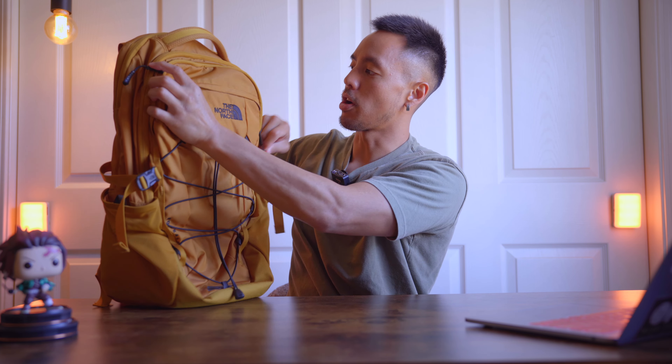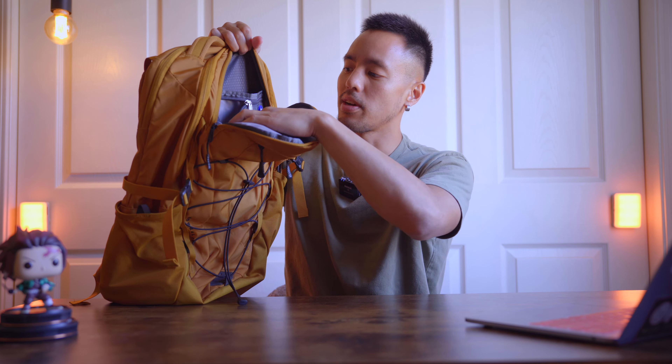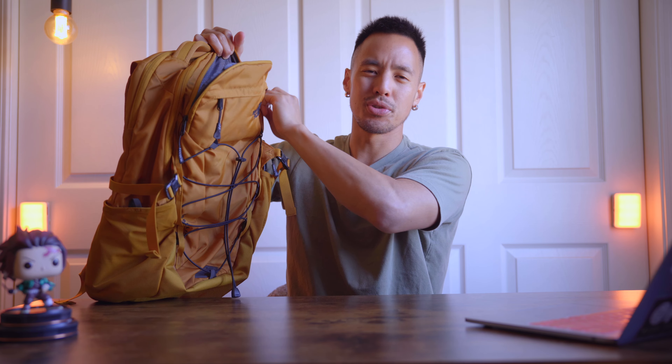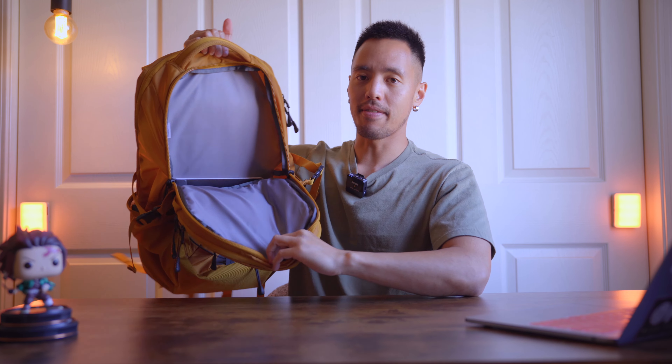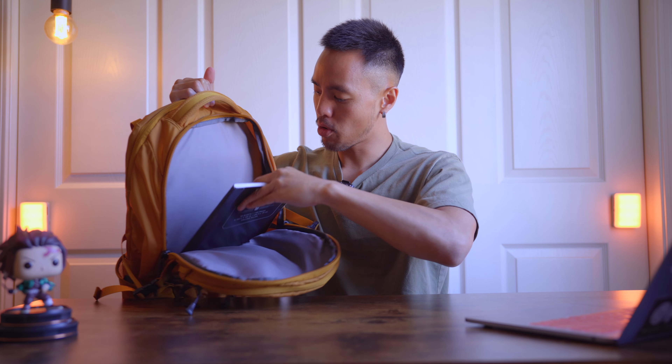You have another compartment over here where sometimes I'll put other stuff like calculators, sometimes my wallet, small things, chargers. And then you have the main compartment which is where I would typically store my more bulky items like my notebook and stuff.